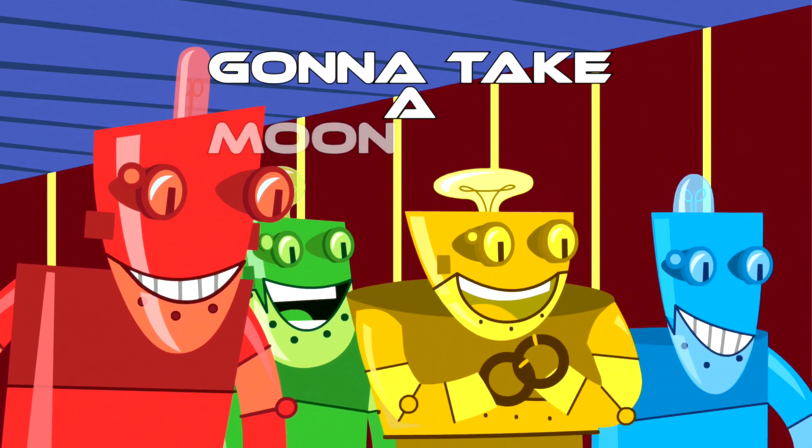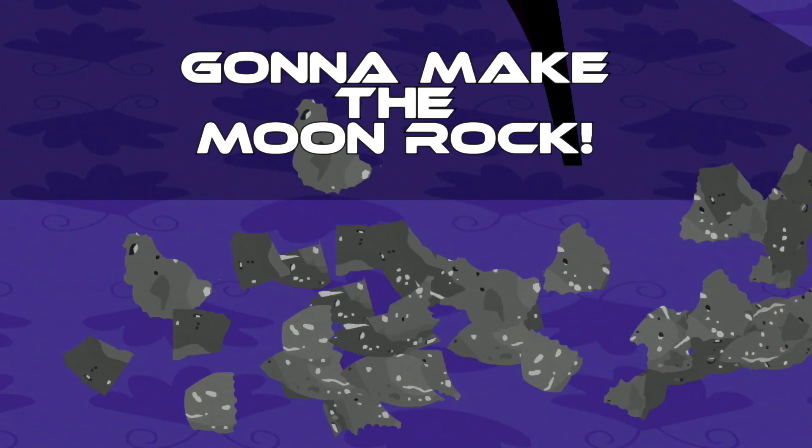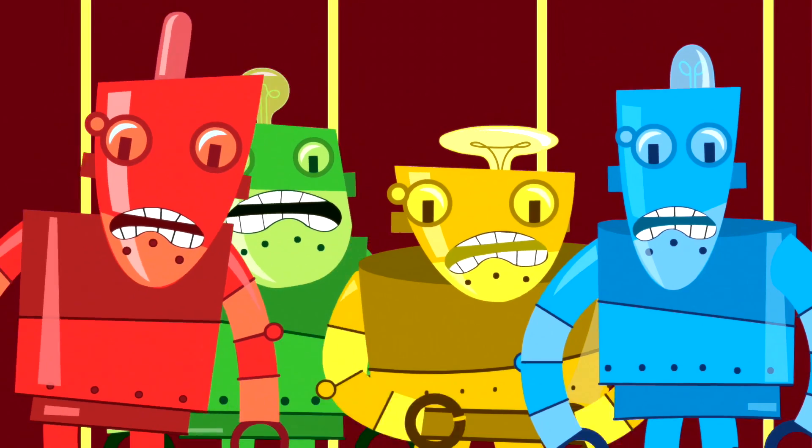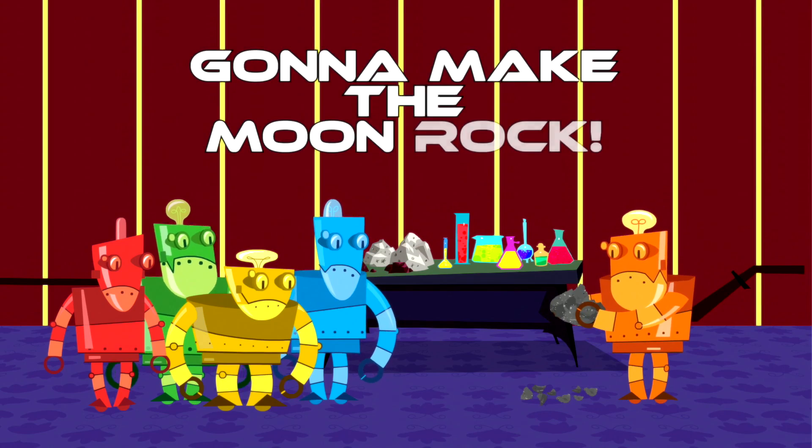Can I take a moonwalk? Can I meet the moonwalk?